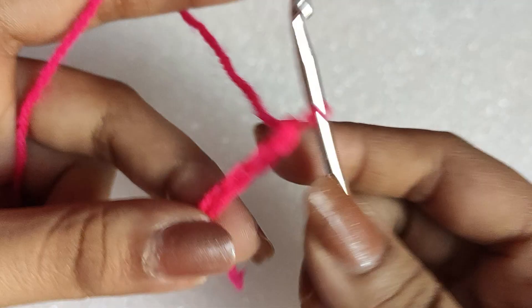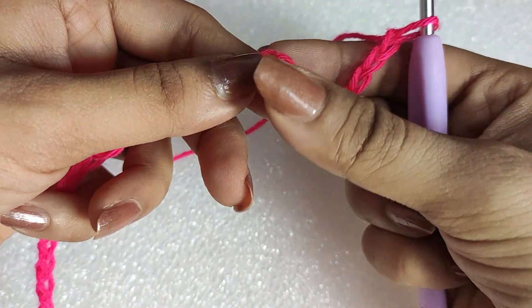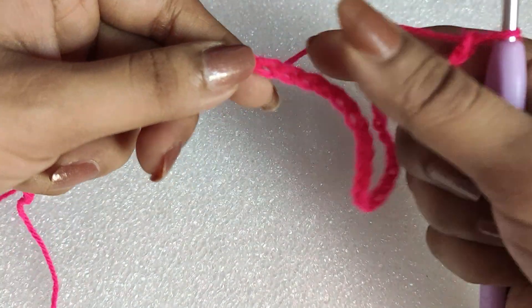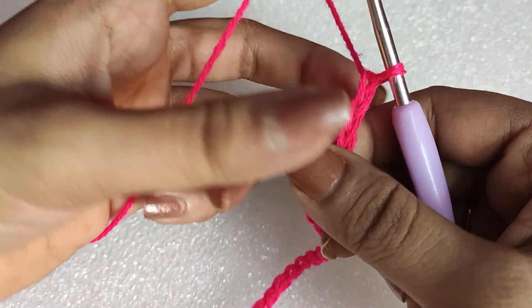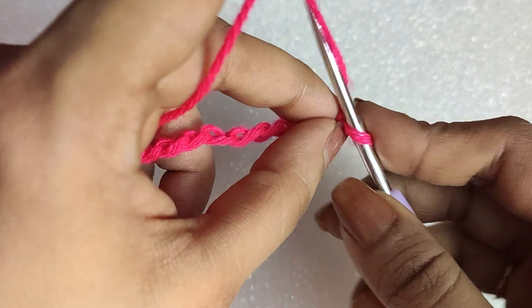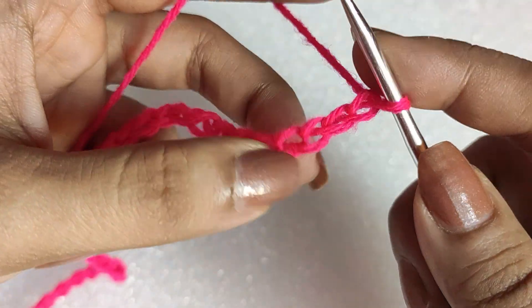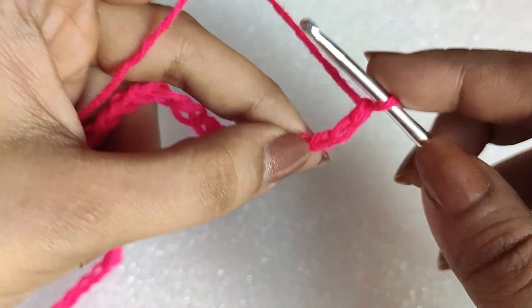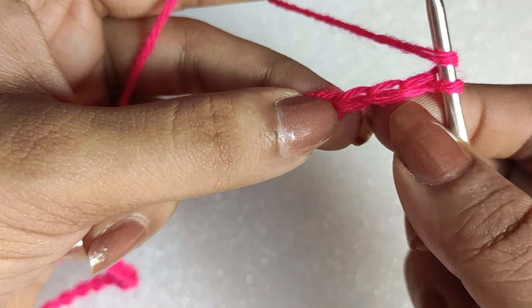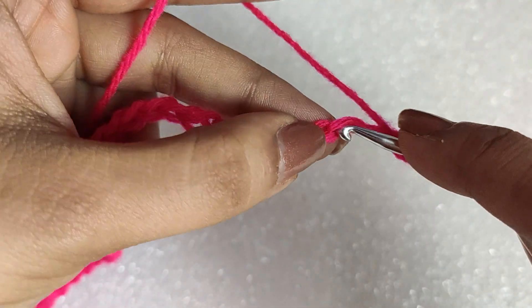The foundation chain should be a multiple of 14 plus 4 chains. As a multiple of 14 I have done a total of 42 chains, and then we will be doing plus 4 chains, so in total 46 chains. Then we will be doing one double crochet in the fourth chain from the hook.